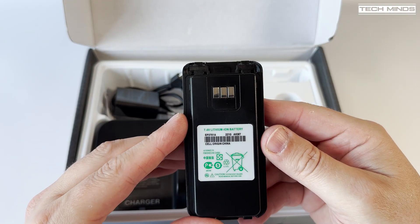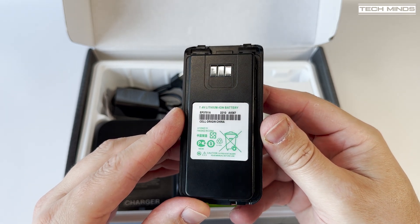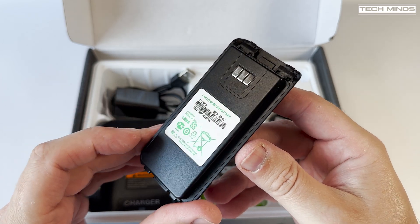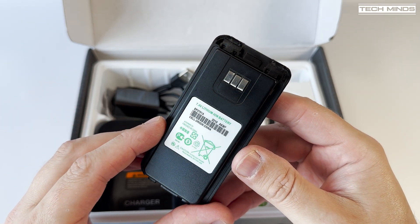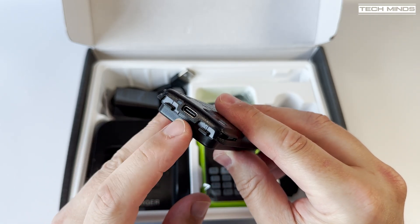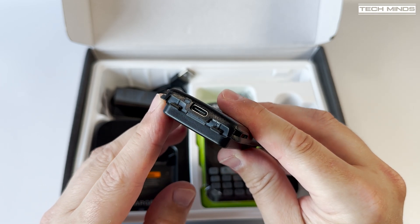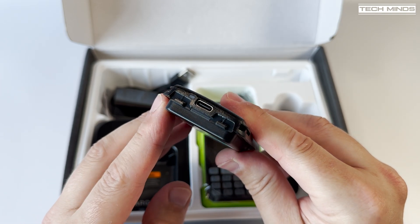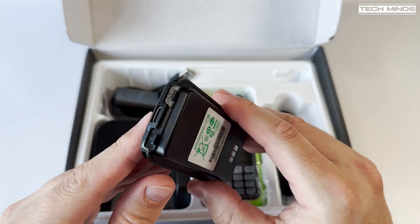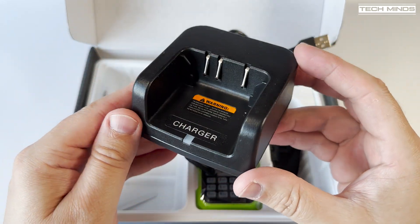The included battery doesn't appear to show any capacity information on its printed label, but according to the Aniseku A37 specification it's a 2000 mAh rechargeable battery. On the bottom of the battery we do find a USB-C socket which means this battery can be recharged via a USB power supply or adapter — something in this day and age is a pleasure to see. Of course you can still charge this battery using the included desktop charger which is also USB powered.